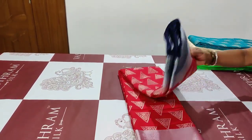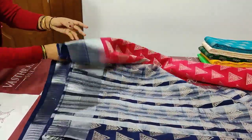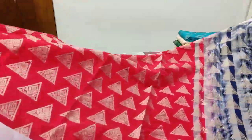Saree number two: reddish pink color with geometrical motifs all over. You have a navy blue color pallu with geometrical motifs and brocade blouse. See — you have a temple border in silver color. This saree costs 2500.